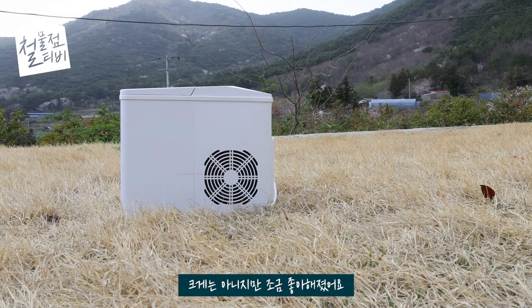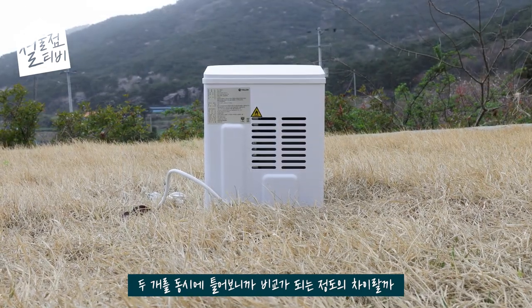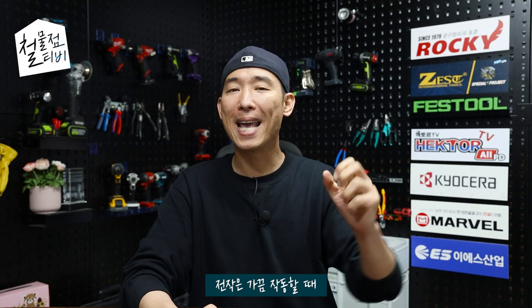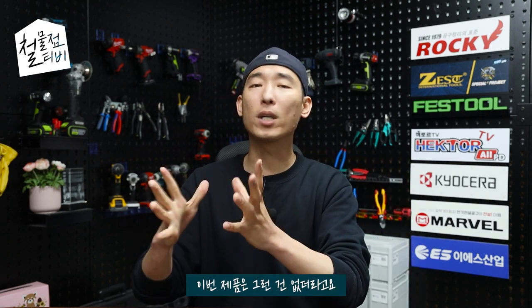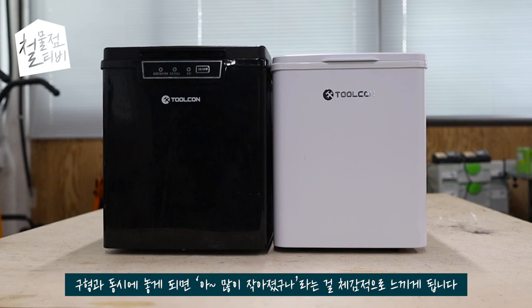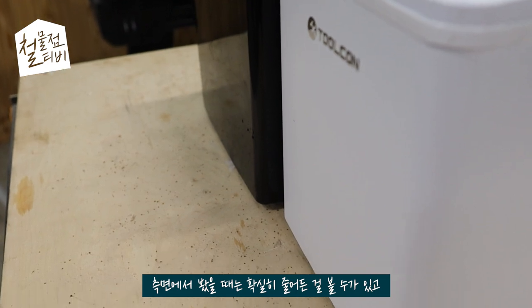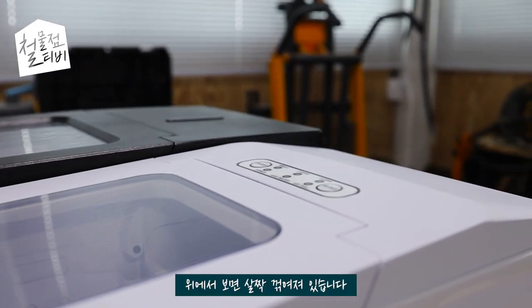두 번째, 소음. 크게는 아니지만 조금 조용해졌어요. 두 개를 동시에 틀어보니까 비교가 되는 정도의 차이랄까요? 전작은 가끔 작동할 때 살짝씩 거슬리는 소리가 났었는데, 이번 제품은 그런 건 없더라고요. 마지막으로 제품 사이즈, 구형과 동시에 놓게 되면 많이 작아졌구나 라는 걸 체감적으로 느끼게 됩니다. 제품의 전면도 마찬가지고요. 측면에서 봤을 때는 확실히 줄어든 걸 볼 수가 있고, 이번 제품이 직사각형이 아니라 위에서 보면 살짝 꺾어져 있습니다. 전반적으로 유의미하게 크기가 줄어들었다고 말씀드릴 수 있을 것 같습니다.